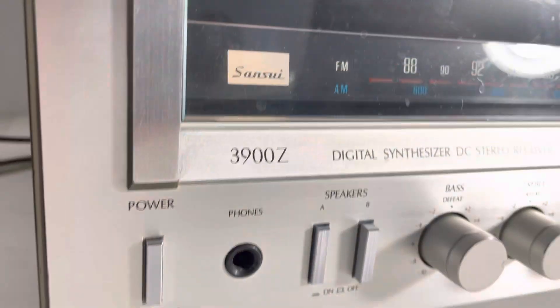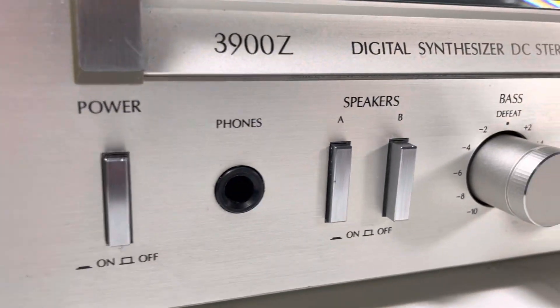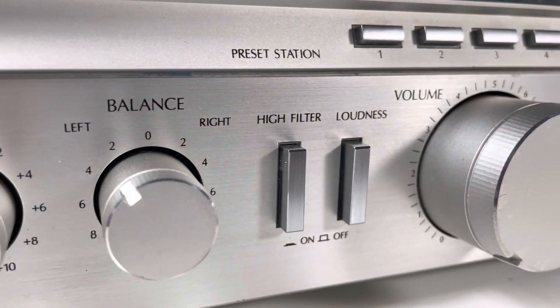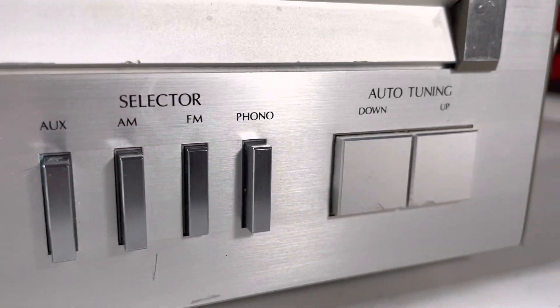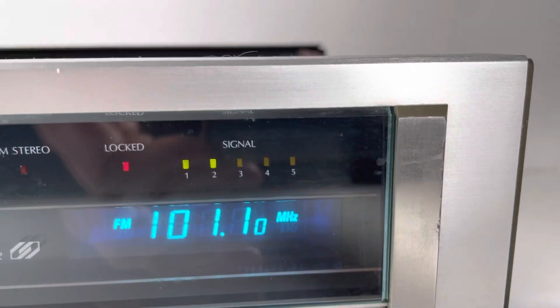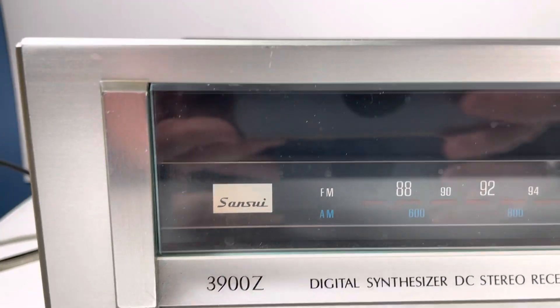Everything looks really good — nice clean numbers and all that good stuff. Looking at the front face, it's looking pretty solid. We just went over this face with some Peak aluminum cleaner and man, that thing came out great. Took all the knobs off, hit all the pots with some DeoxIT — gave this thing a good once over. Nice and shiny.